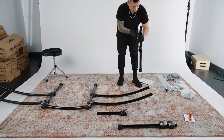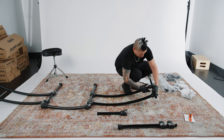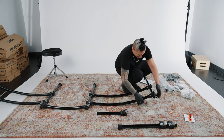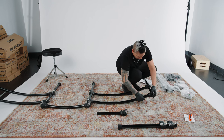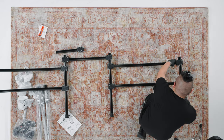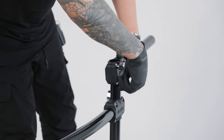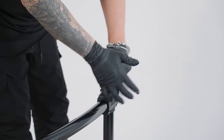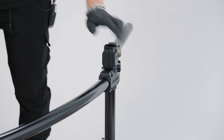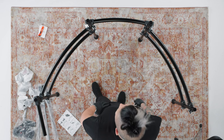Grab the F outer vertical post and place it to your left. Insert each B long cross bar into the fixtures of the F vertical post, and do the same with the assembled right side of the rack. Once the long cross bars are secured, grab the D module cross bar and attach it to the top of the F vertical post. If the drum rack feels wobbly while standing, make sure all the cross bars are level and parallel to the floor.